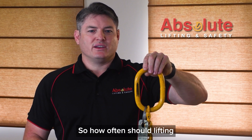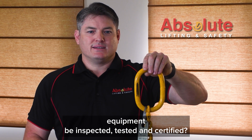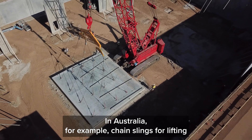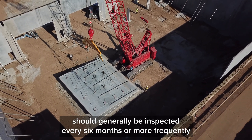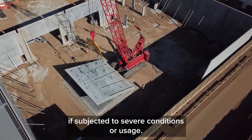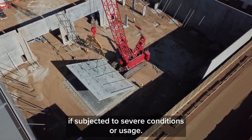So how often should lifting equipment be inspected, tested and certified? In Australia, for example, chain slings for lifting should generally be inspected every 6 months, or more frequently if subjected to severe conditions or usage.